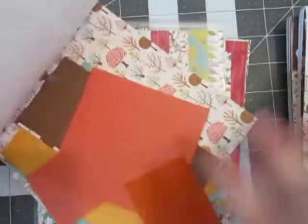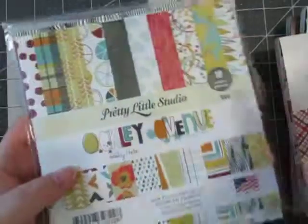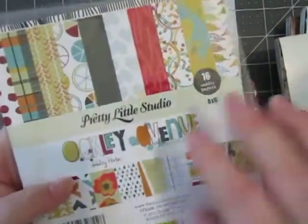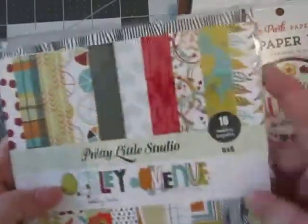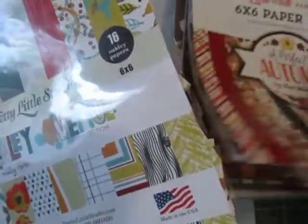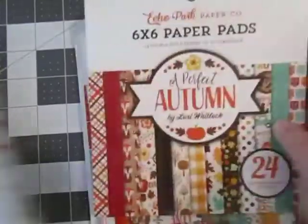Really cute patterns, lots of scraps left there. And last but not least of my fall paper pads is this Oakley Avenue by Pretty Little Studio. I really got a great fall color going here — I got some turquoises, some reds, orange, and yellows. Pretty much what you see there is pretty much my colors.